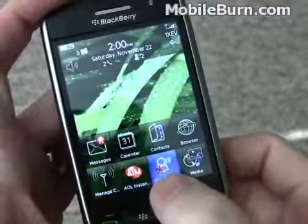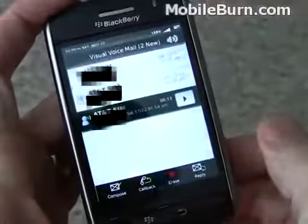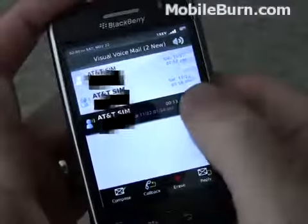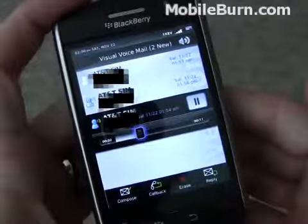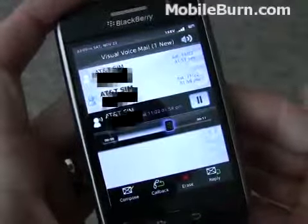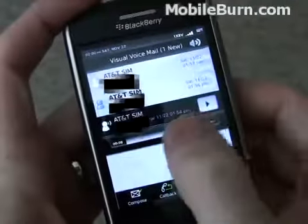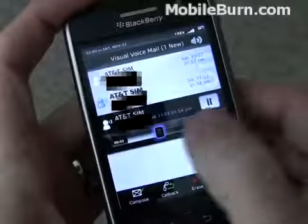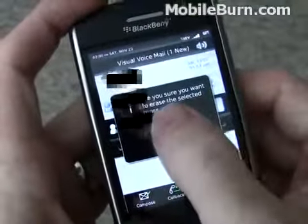Based on the asterisk on the visual voicemail icon at the bottom, you can see that we have new voicemail. Just by hitting the play button, we can listen to the message. You can pause it mid-message and move the play bar around to listen to things again, or you can quickly delete them — all without having to dial into the mailbox.